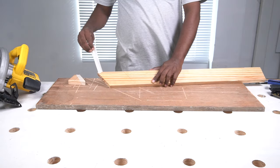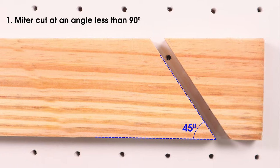Remove the masking tape and sand the edges. That's how you do a miter cut at an angle less than 90 degrees.